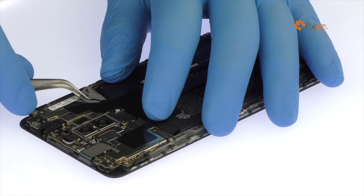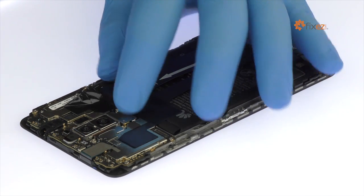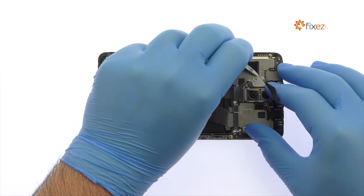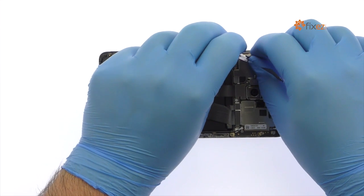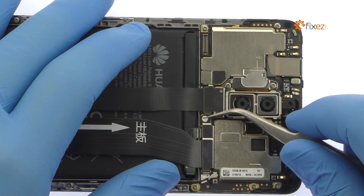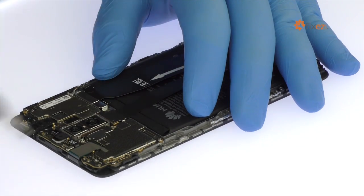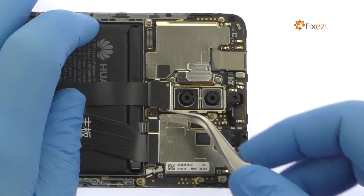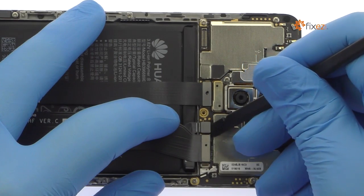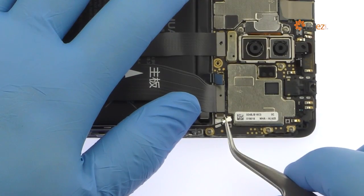Pull up the piece of black tape. Extract the following Phillips screw and then the metal bracket. Spudge up the Huawei Mate 9 battery connector. Detach the bevy of cables from the motherboard.